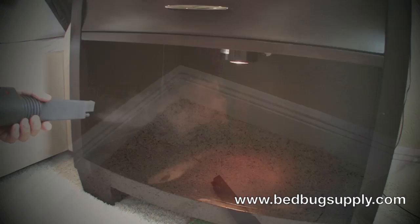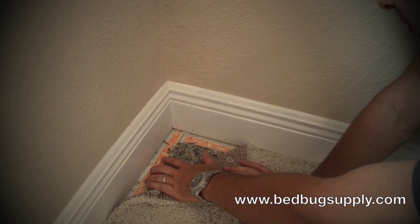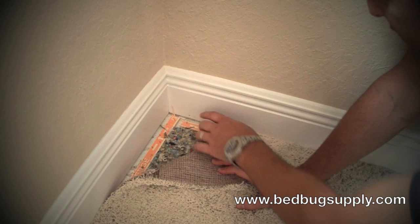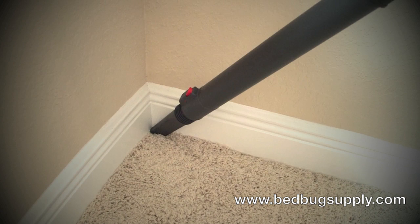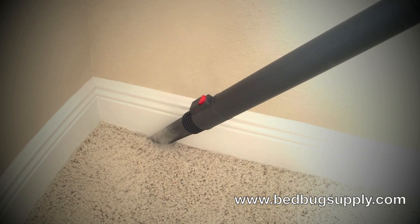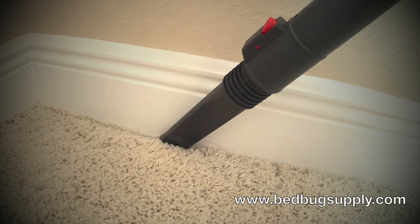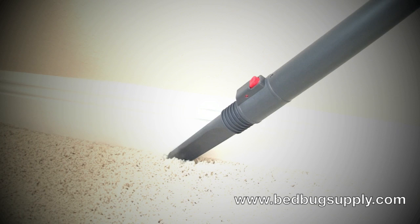Here's another example of where you can treat for bed bugs with a steamer — along the baseboards. These are a great place for bed bugs to hide between the baseboard and the carpeting. As you can see, there's a nice little cavity where bed bugs can hide. Take the steamer with the steam adjustment knob turned about 80% down and move along the edges slowly. You're filling those cavities with 284-degree steam, killing everything that might be there. Very low moisture, an incredible amount of heat. Work your way all the way around.